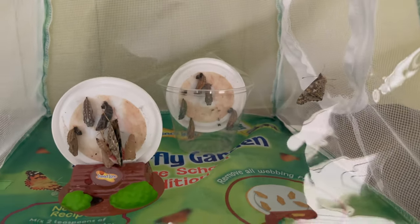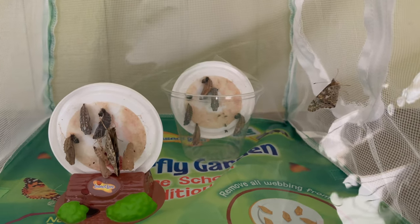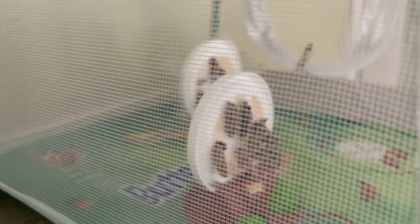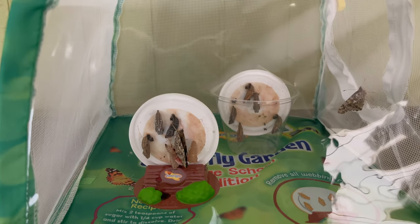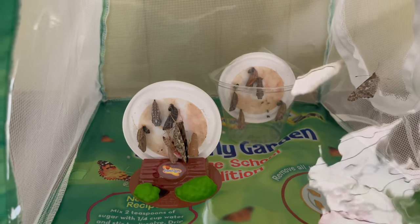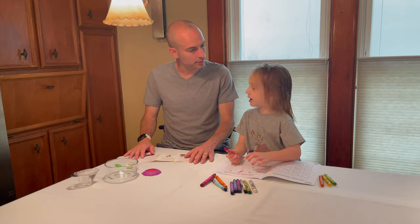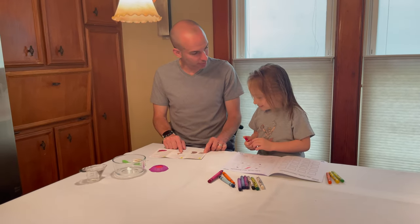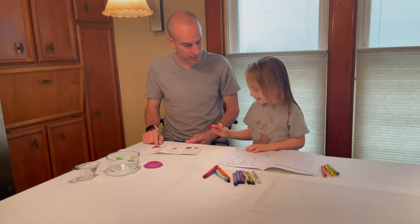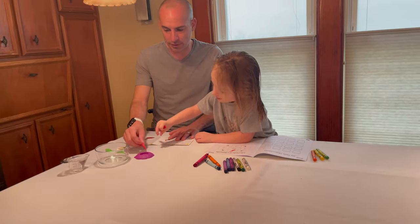We woke up this morning and look what we see - one butterfly is already out. He's drying his wings. So that means today we're going to make their food so they can eat. I imagine they're all going to be out by tonight. Pretty exciting. Gavin, we woke up today - a couple of them turned into butterflies. So you know what that means? We got to get their food ready. That's the last step.